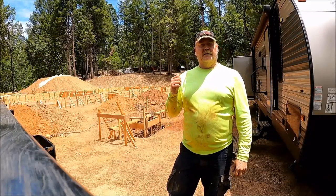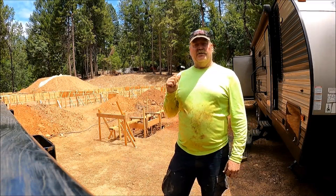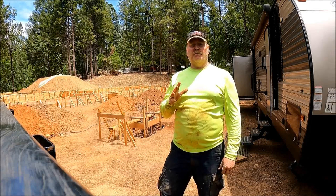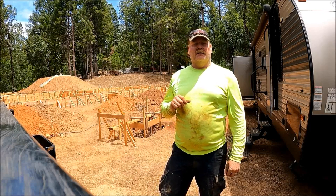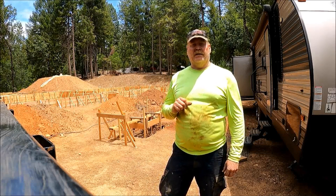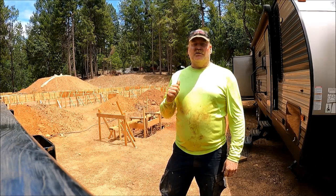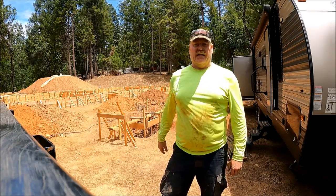I'm going to call it a day — head home for a shower and shave, because we are headed to the Mediterranean Vineyard in Fair Play for a concert tonight on the grass. We're going to sip some wine and listen to some music. Hope you enjoyed this video, thanks for watching, see you on the next one.